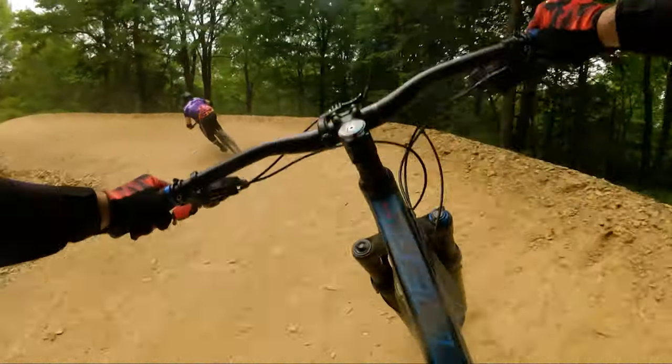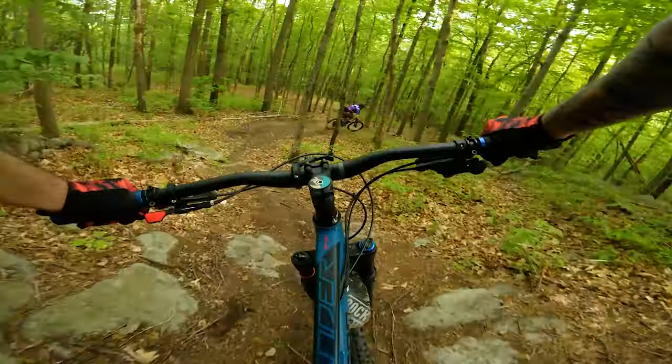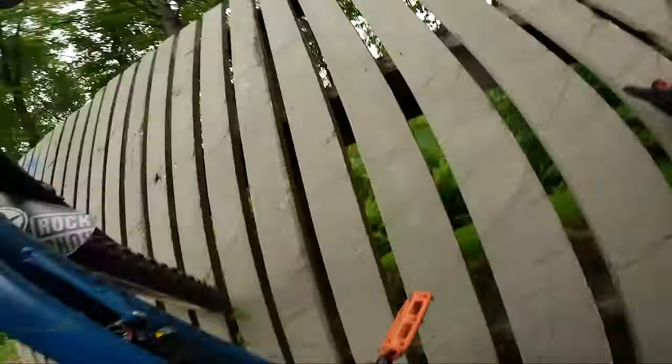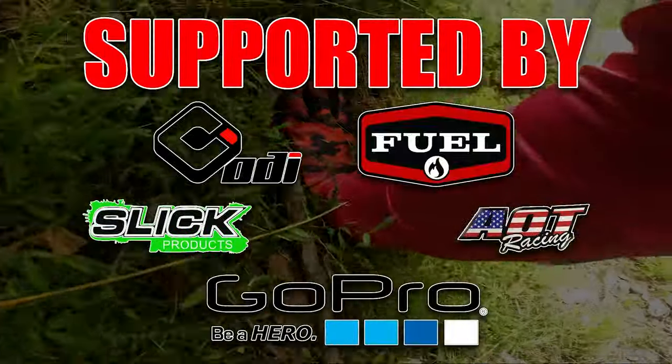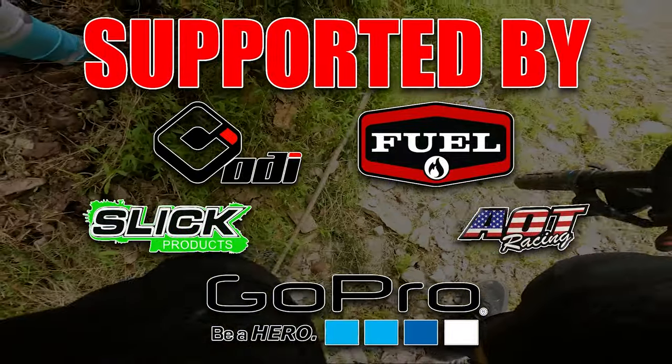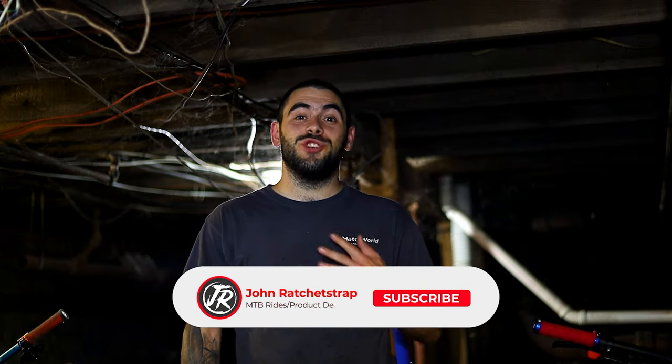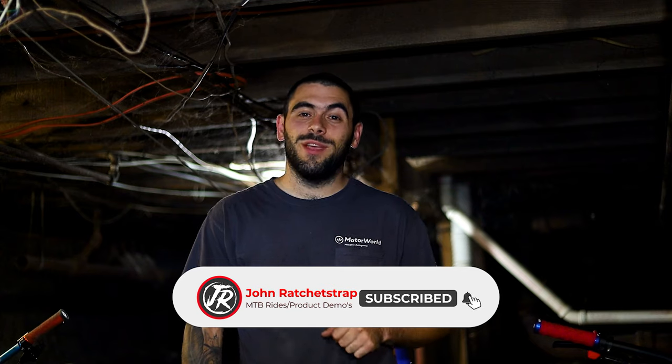Today I tell you how to get ready for your first bike park trip. What is up guys and welcome back to another video. My name is John. If you're new here, consider subscribing and hitting that bell to get instant notifications when I upload new content. Today I get you ready for your first bike park trip.